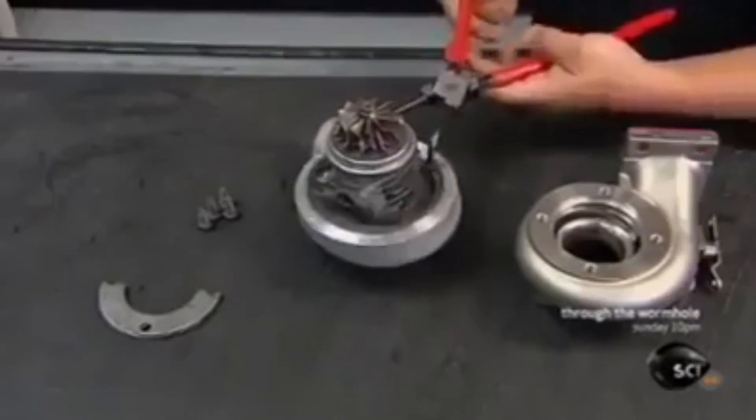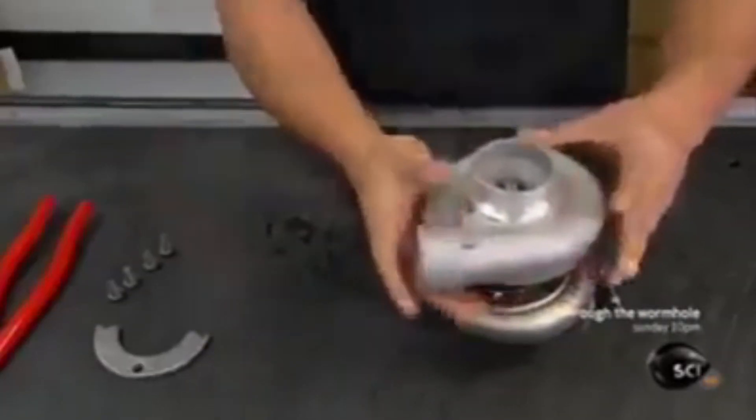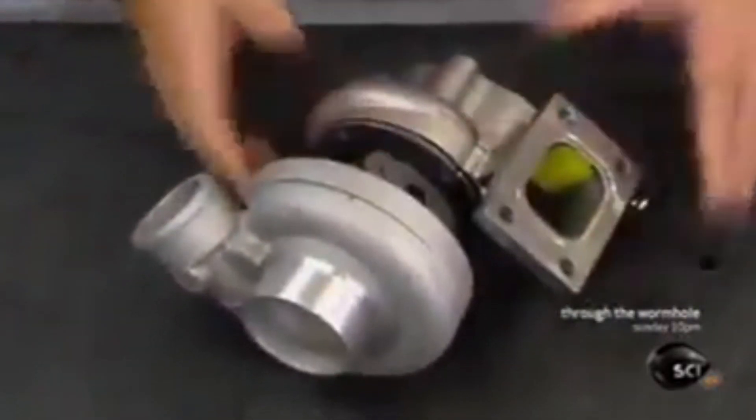He secures the compressor to the housing with a metal ring. He then fits the turbine end into its housing, which also has the distinctive curl to pipe the exhaust gases in the right direction.